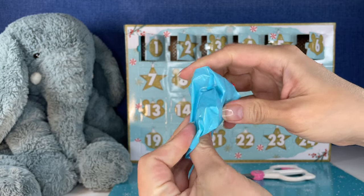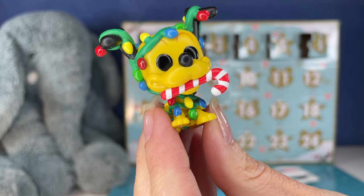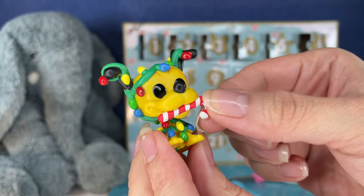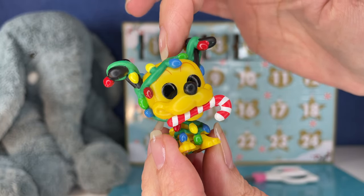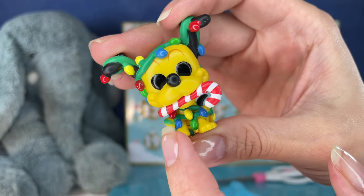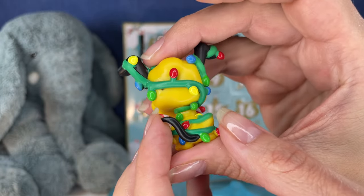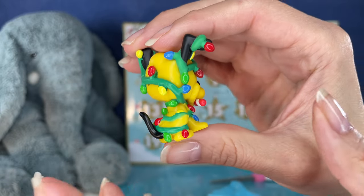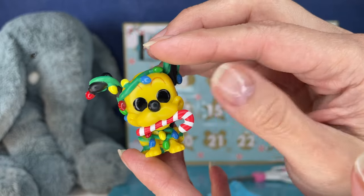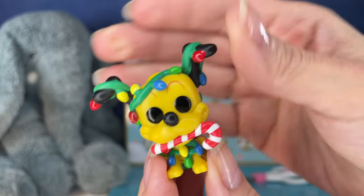Okay, who's next? Oh my gosh, look at Pluto. This one is stinking adorable, you guys. He's got the candy cane in his mouth. He's got Christmas lights all over him. He's definitely going next to the little small tree we put up every year.